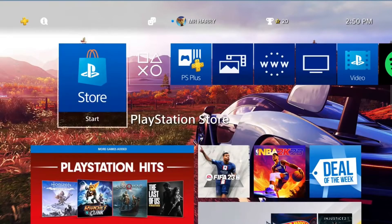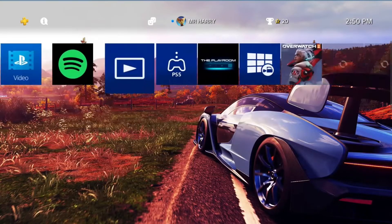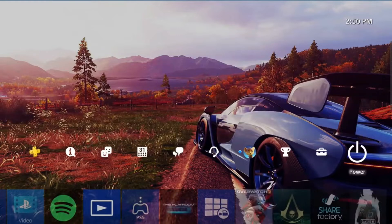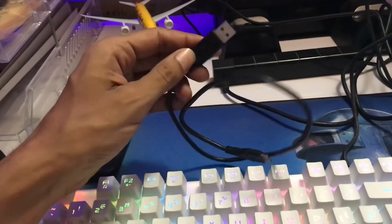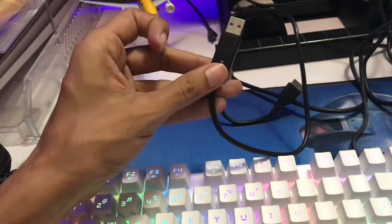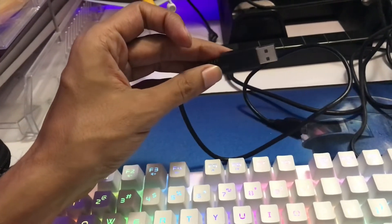Hello everyone, this is Harry and today I'm going to show you how to fix error SU-35931-1, which is a system software update error. You must have external hardware — a USB 3.0 or up to 3.0.